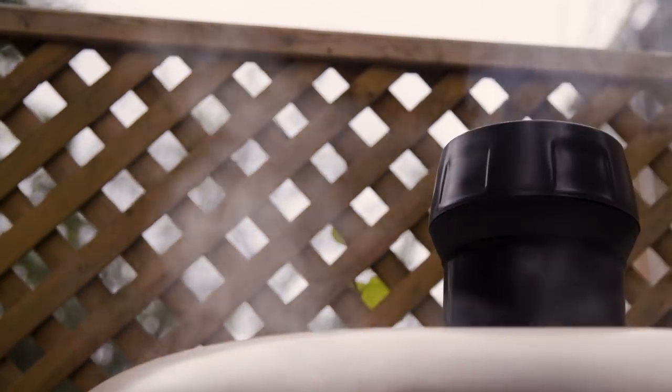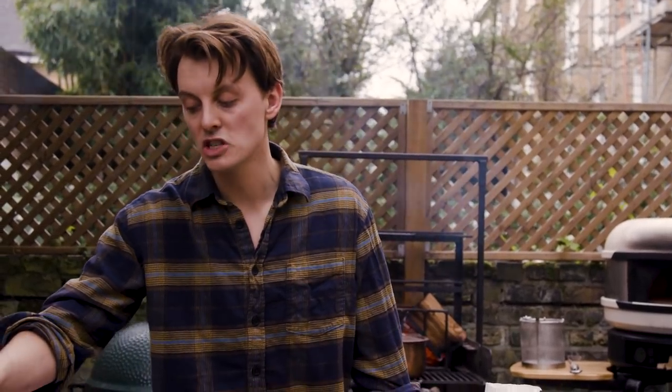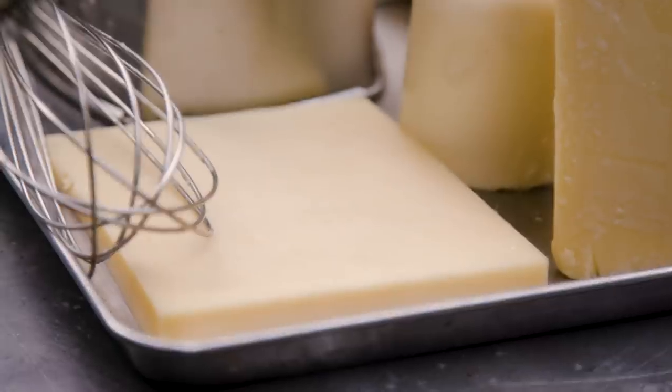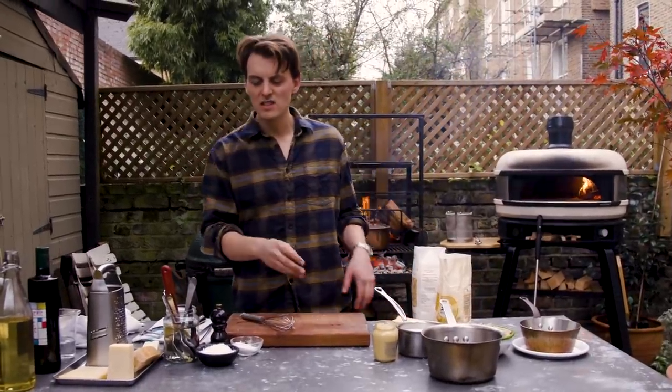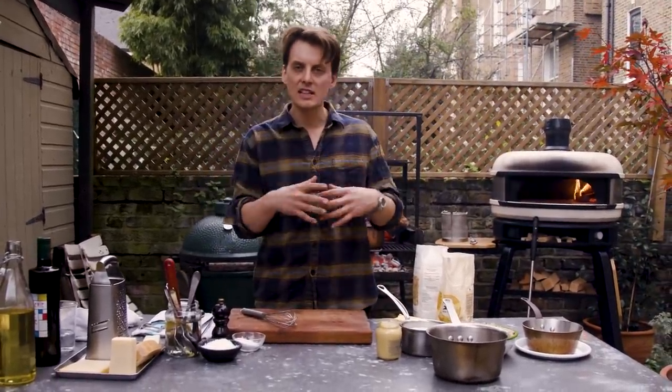To make this mac and cheese absolutely banging, we've got five types of cheese here: Cheddar, Gruyere, Mozzarella, Parmesan and Pecorino — all adding different flavours and different textures when melted.